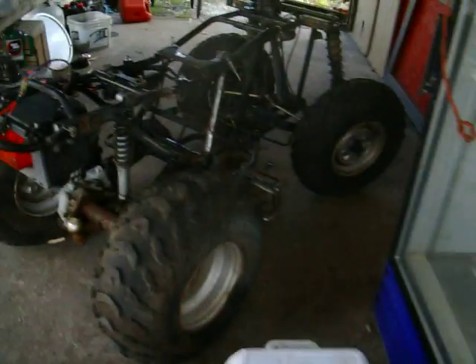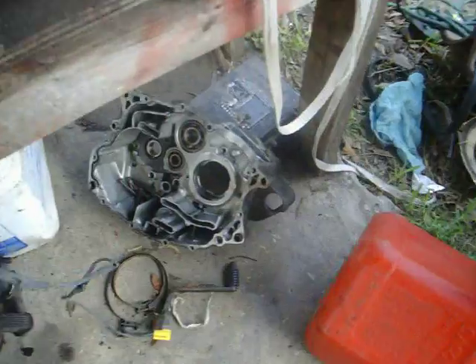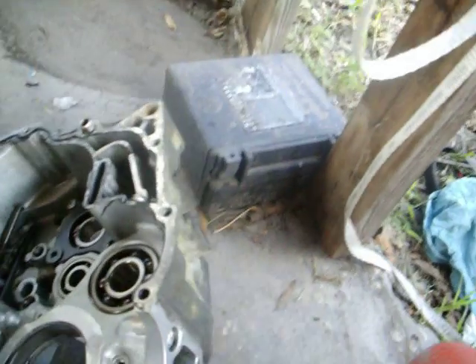I'm going to show you what's broken and what I'm going to change. The reason I'm changing this — this is the other side of the crank, and this is what is broken.